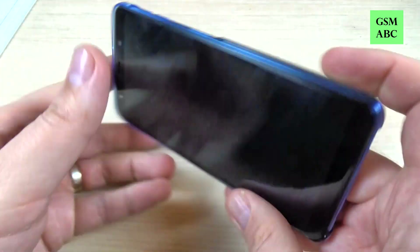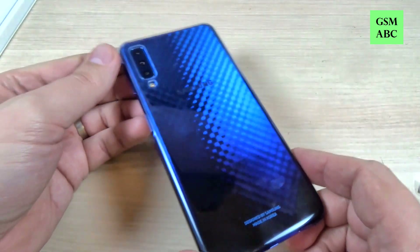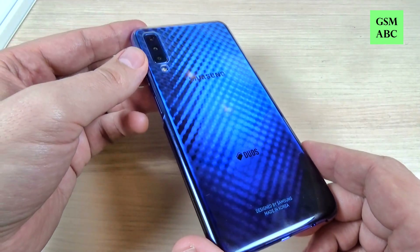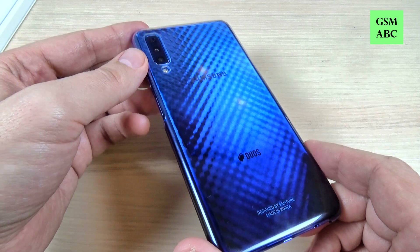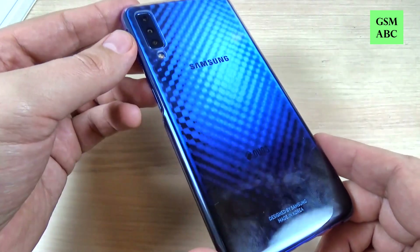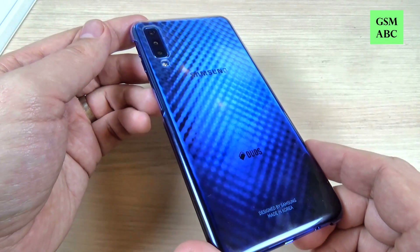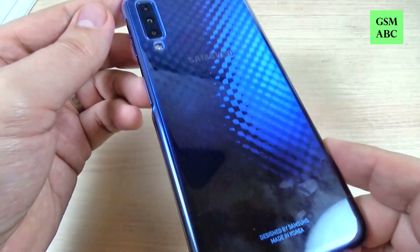This is the original case for Samsung Galaxy A7. If you want to buy this case you will find the link in the video's description. I hope this video is useful for you if you want to buy this case. See you in the next video. Have a nice day!